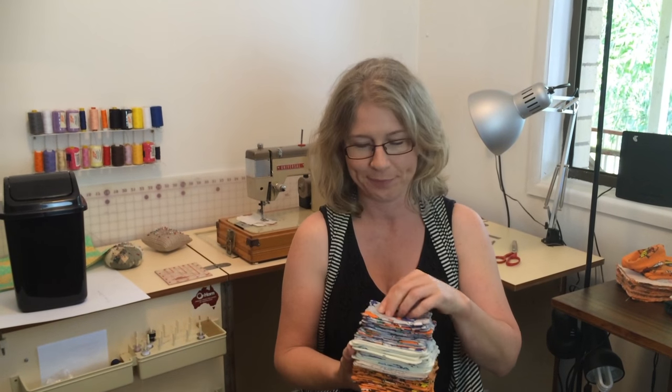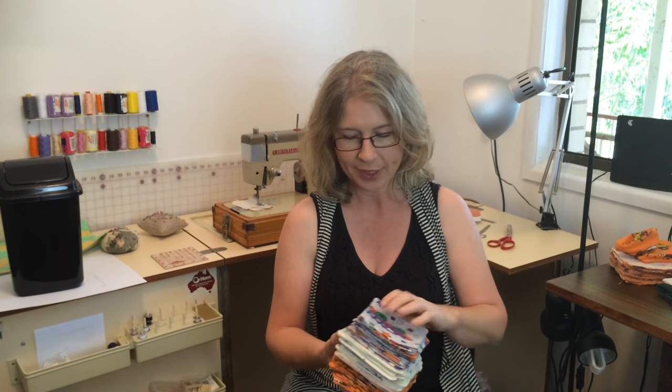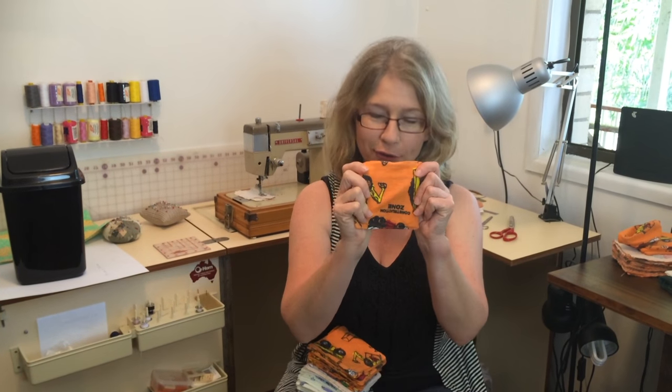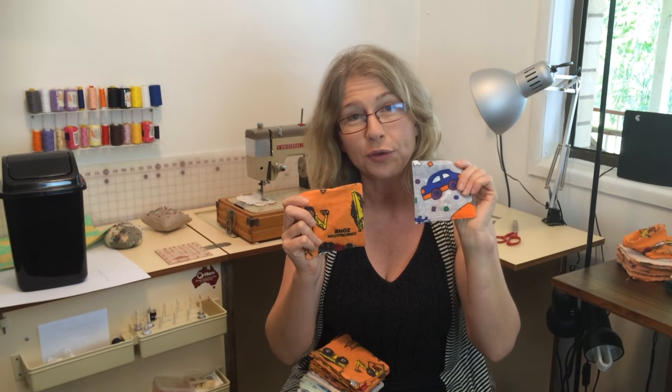Hi, today we're going to be making the family cloth toilet paper made out of fabric. I've made lots of different ones with different fabrics. I already had this fleece fabric — it's what you make pajamas out of — and it's nice and soft, and it will be just perfect.